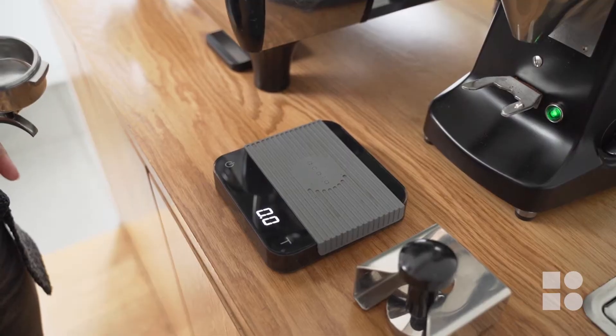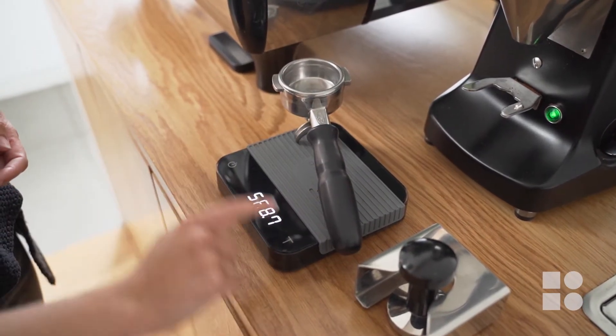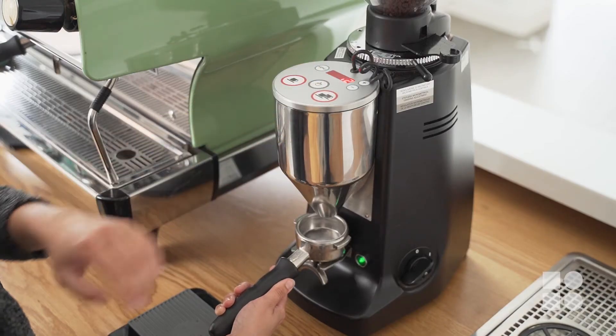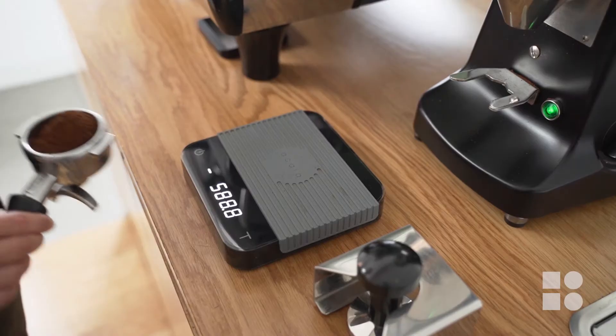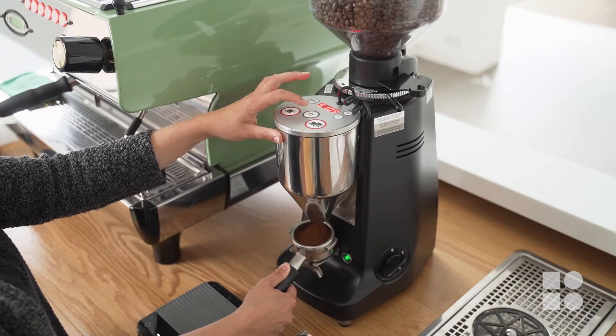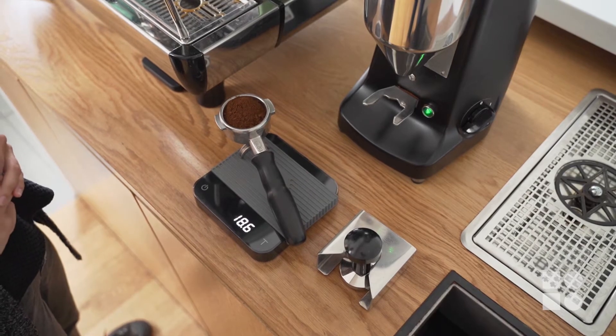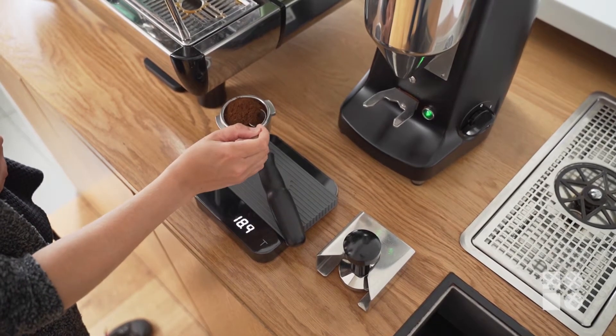First we need to prepare a test shot. Every dose for our test shots must be weighed and manually adjusted to the correct amount, so make sure to tare your handle to zero before grinding your dose. If you need a little more coffee to reach your desired dose, use the manual dispense button to add an extra burst of coffee. If you have too much, simply take some away with a spoon until you get it right.